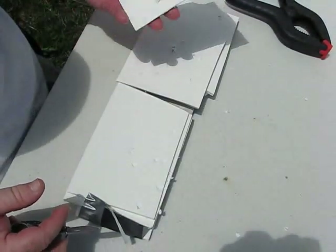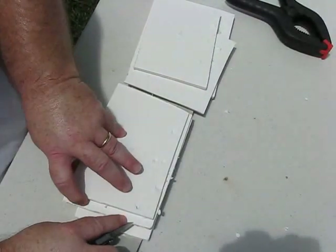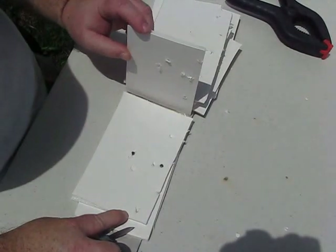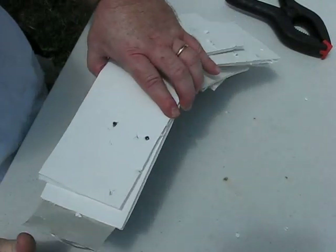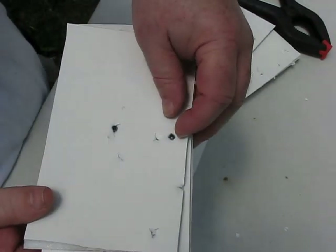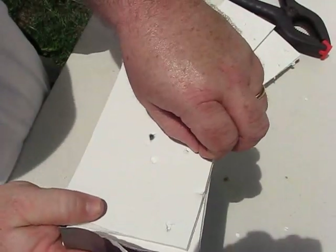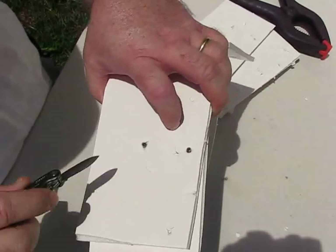We're now on the fifth layer, sixth layer, seventh layer. I see two pellets — see those two little babies? Let's see if we can get them out and see if there's any damage to them. That's well into that layer — as a matter of fact, it had those two layers bound together. There's a little depression on the main base.